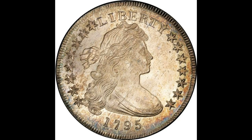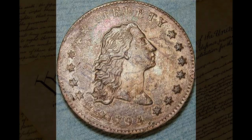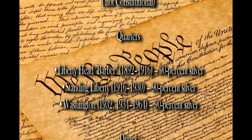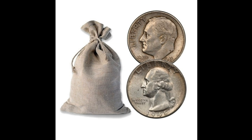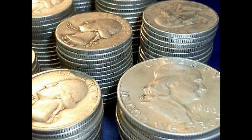Any silver coinage that complies with the congressionally mandated silver content requirements is considered constitutional silver. Here is a list of constitutional coinage. Because of wear, a bag of dimes or quarters will now net about 0.715 ounces of pure silver when melted. There seems to be ample supply of constitutional coinage available in the secondary markets, but it should be noted that since the late 1960s, it is legal to melt U.S. constitutional silver, and this may affect the future availability of this type of coinage.